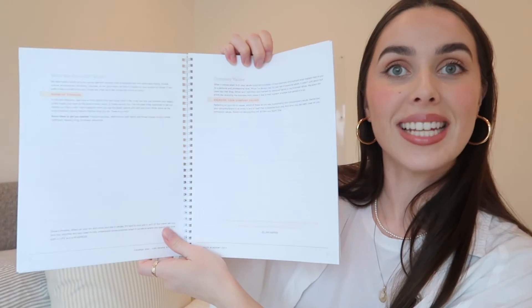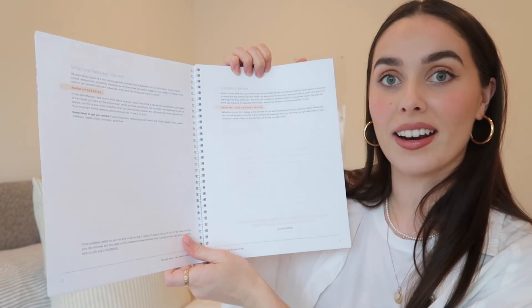You go over your personal values, your company values, and there's tons of space to write in there. I'll definitely be using some stickers — if you guys haven't watched it yet, you can check out my Stil journal review, but they've got some really awesome stickers if you want to add some flair to these workbooks. There's just so much blank space for brainstorming or writing down your answers. I love it.